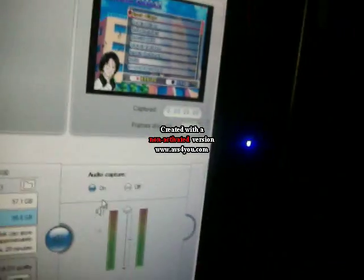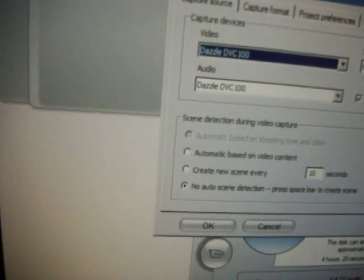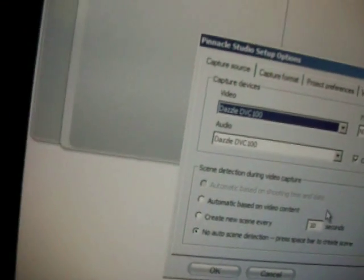If you look over here, I can click this. This is supposed to help with the sound, but it's all the way turned up — it's all the way turned up, audio capture on. Let's check where it's capturing the audio from. Oh, it's capturing it from the Dazzle. So what the hell's going on here?